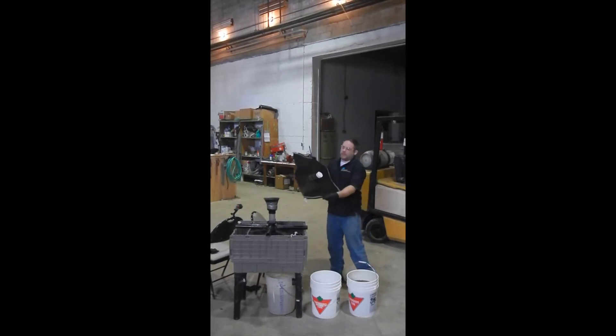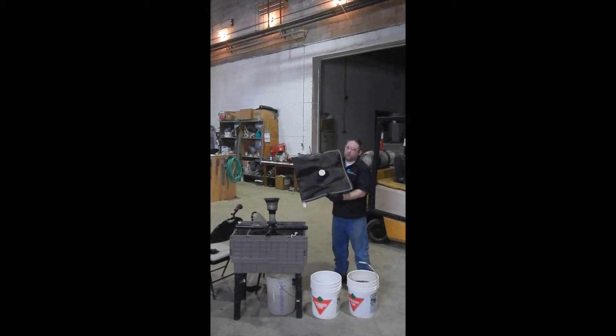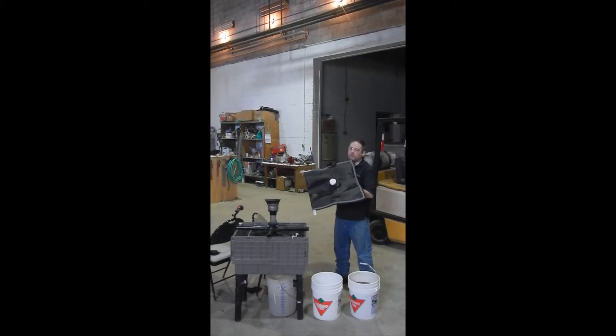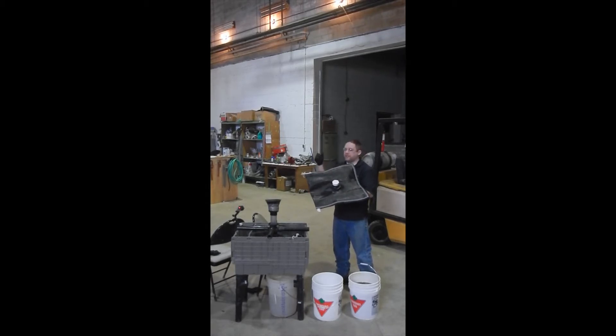To do this test you will need a scaled-down Geotube bag. This bag is made out of GT500 material, which is the same material that we use in the field on the larger Geotubes and the same material that the RDT disc is made out of from our previous tests.